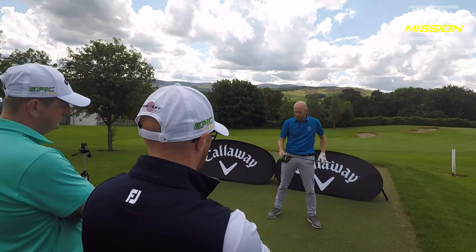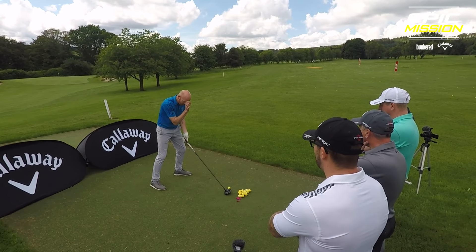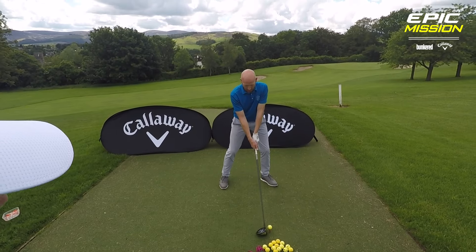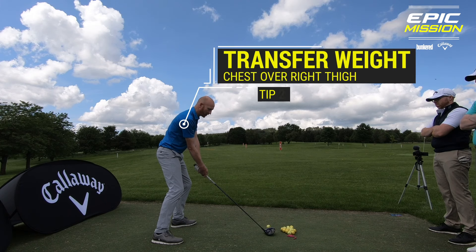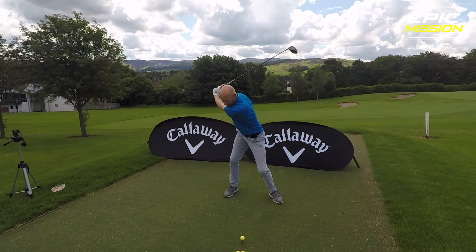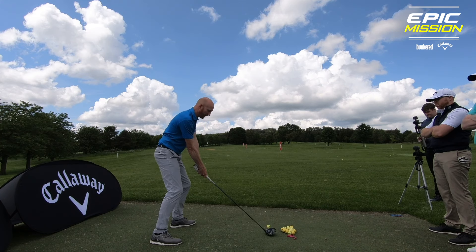Second thing: we need to transfer weight with driver. Club behind ball, take my address position. From there as I look down, my head is behind the head of the golf club — my eyes are behind the golf ball, not ahead of it. I then take my club back nice and smooth and slow, and I want to feel as though the top half of my body, my chest, rotates over the top of my right thigh. I've not buckled out to get there — I've purely taken it deliberately back, chest goes on top of right thigh, I'm loaded and sitting into my right thigh, then I can come back and attack the golf ball.